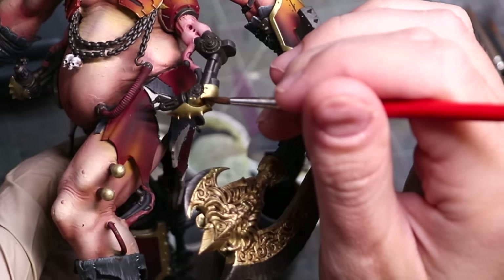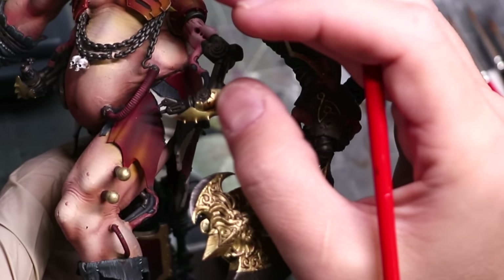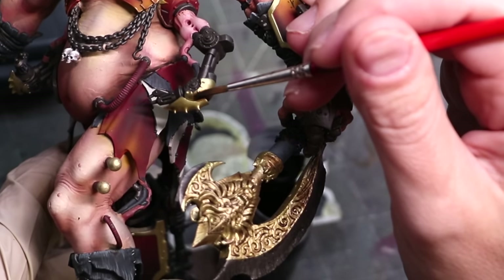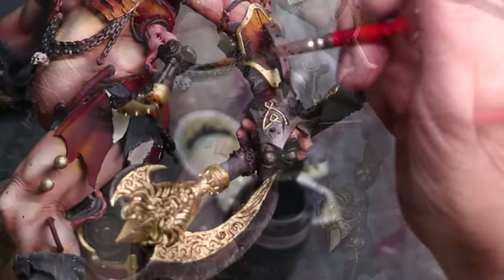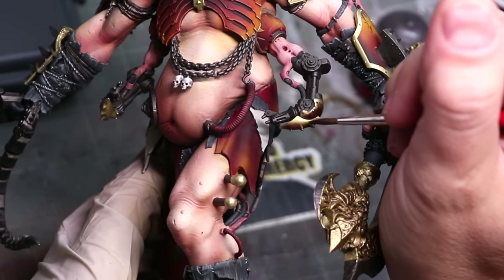Your next option is something like inks or contrast paints. Here I'm using some Gryph-charger Grey, a contrast paint, but inks would perform very similarly. The challenge is the surface of metal paint is so glossy and so smooth there's very little for these kinds of paints to grip onto — as such they will tend to bead and have very inconsistent coverage.